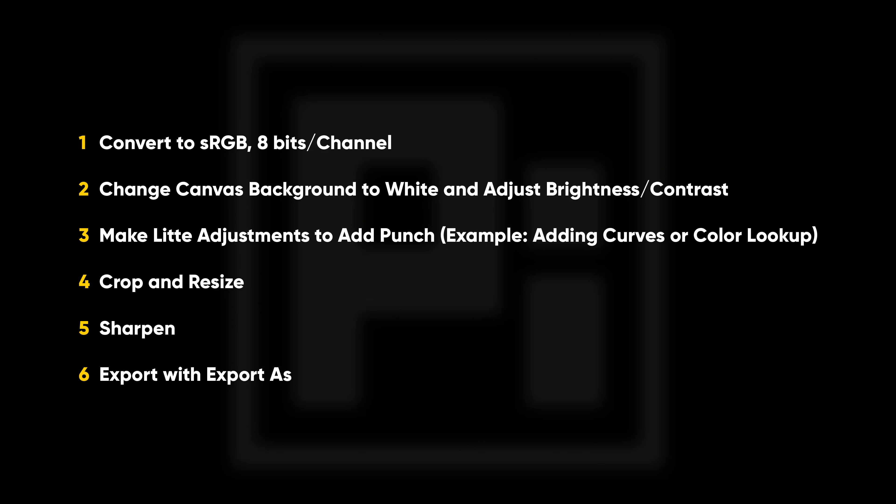That's pretty much it — that's how to do it. Keep in mind the six steps shown on the screen now; you can pause and take a screenshot. I hope this helped. If it did, give us a like, subscribe, and ring the bell so you don't miss any future tips, tricks, or tutorials. Thank you so much for your support and for watching — I'll see you in the next one. Until then, stay tuned and keep creating.